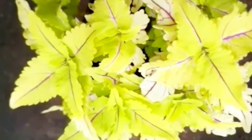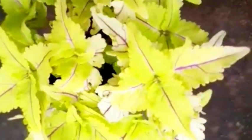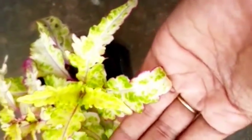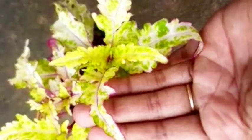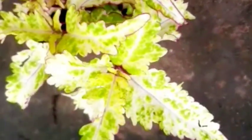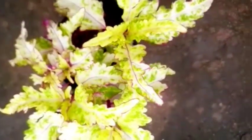Then we will add water. We will add water to it.